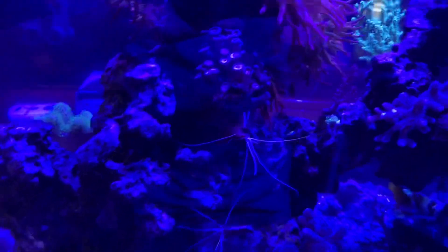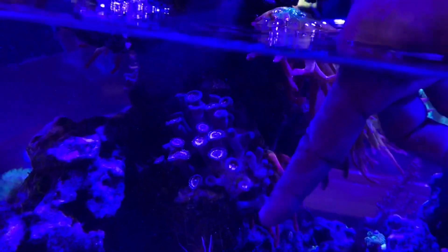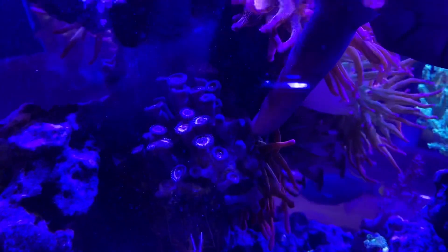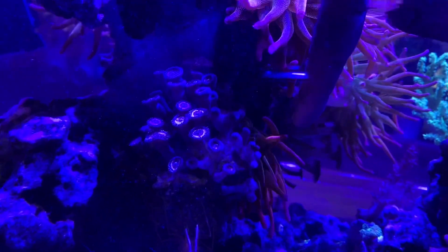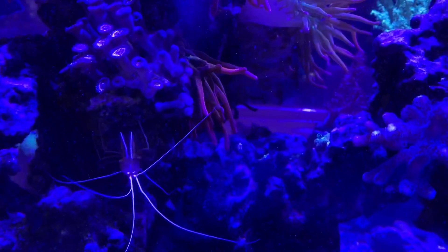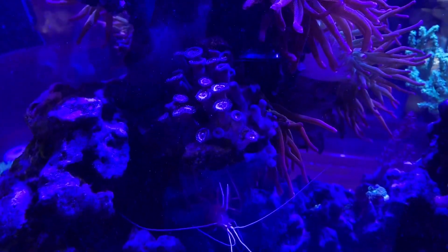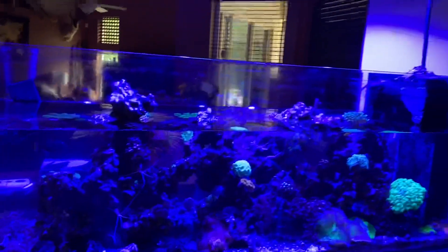Something interesting I wanted to point out: we have these rose bubble tip anemones in the tank, and you can see this colony of pink zippers right here that I was showing you earlier. This area right here is directly underneath the actual bubble tip anemone. The pink zippers are still growing and doing pretty well — there's no dead tissue, they're not dying back. They're getting touched by the bubble tip anemone but they're not dying. The ones struggling are being shaded, but for the most part they're not getting stung. You'd think they would instantly melt, but they're not.